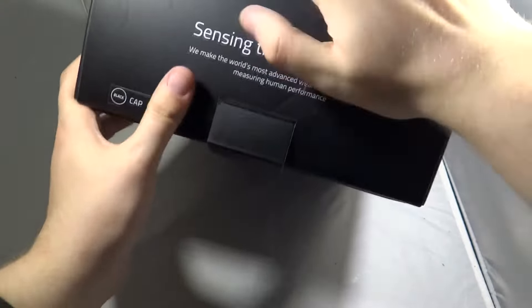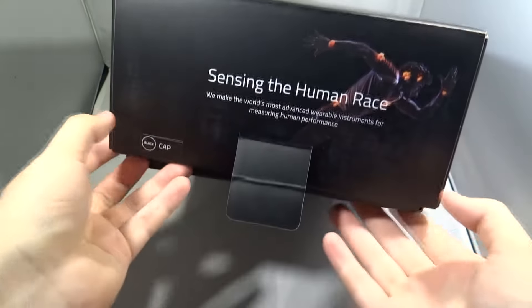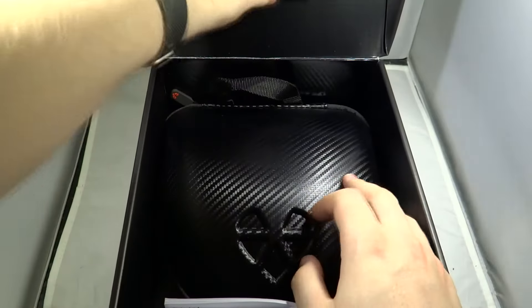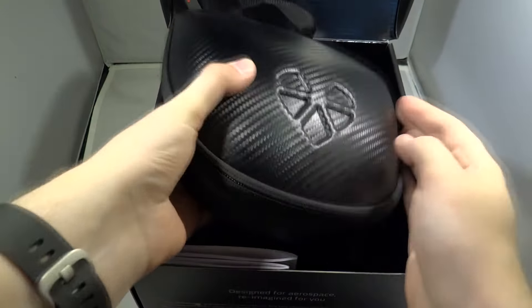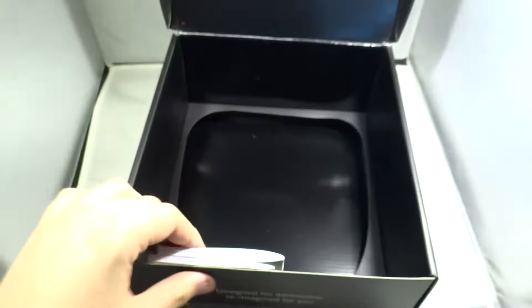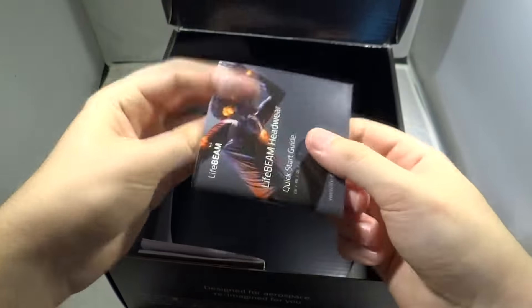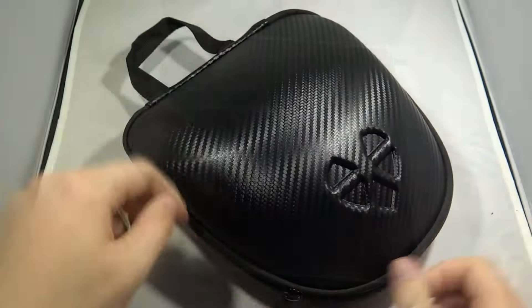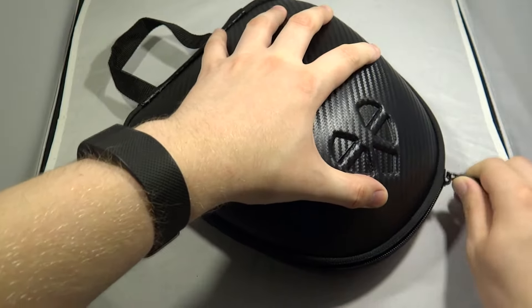This is the black cap. Inside the box we have a hard case which contains the hat itself, the Lifebeam logo engraved or moulded into the front, and on the bottom is where you put the USB cable. We also have the Lifebeam quick start guide and some general information like the warranty.